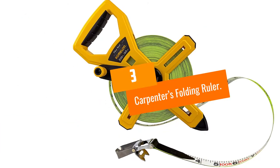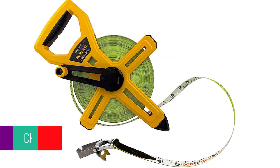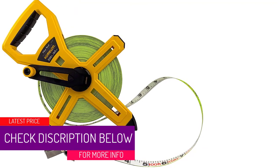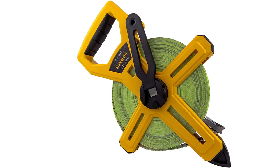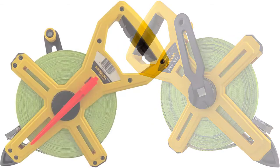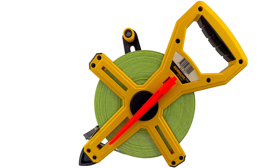At Number 3: Carpenter's Folding Ruler. These rulers are a very old and traditional way to make measurements. If you find an old-timer and ask him if he has a folding ruler, he may even have a few of them. Today, manufacturers make these folding rulers in either wood or plastic material. The folding style makes them easy to extend and take up less space when not in use.